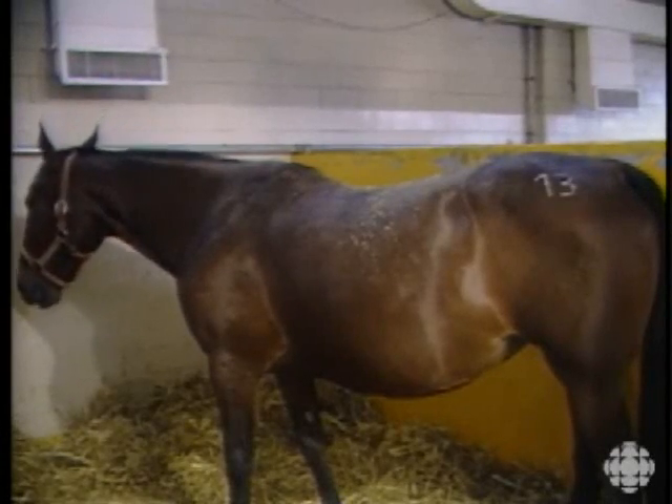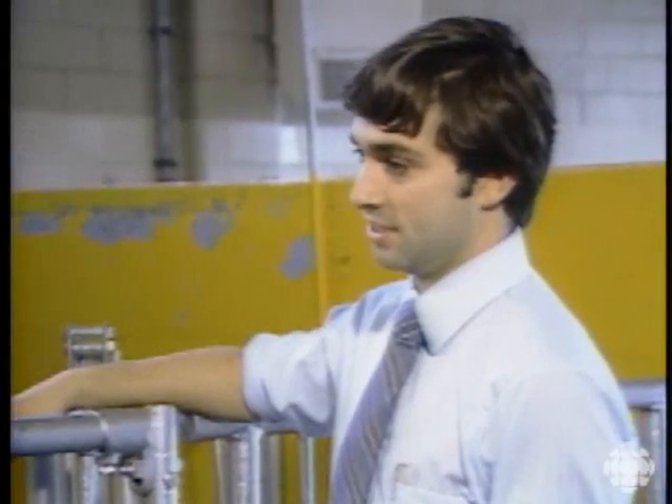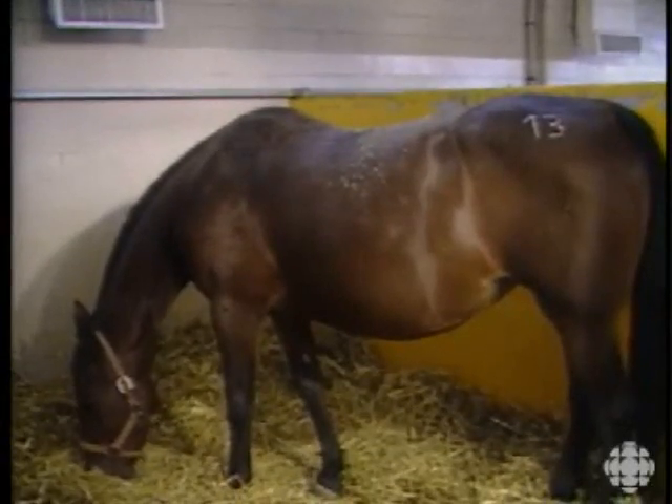The reason why they sleep standing up is they're so heavy — they weigh anywhere from half a ton to a full ton. When they lay down, all their intestines rest against their lungs, and they can't breathe very easily.